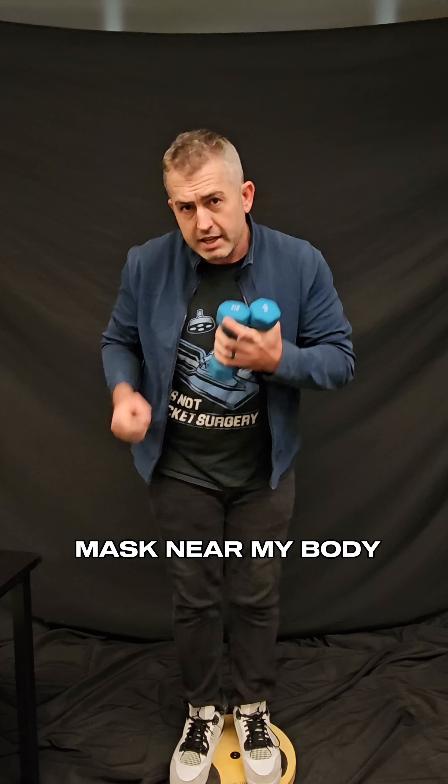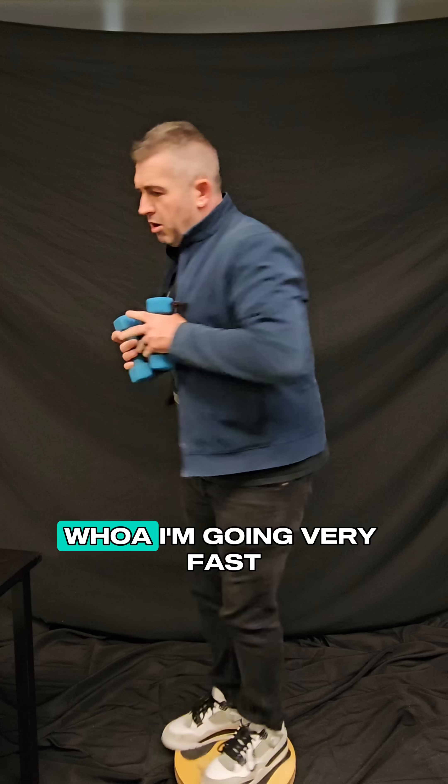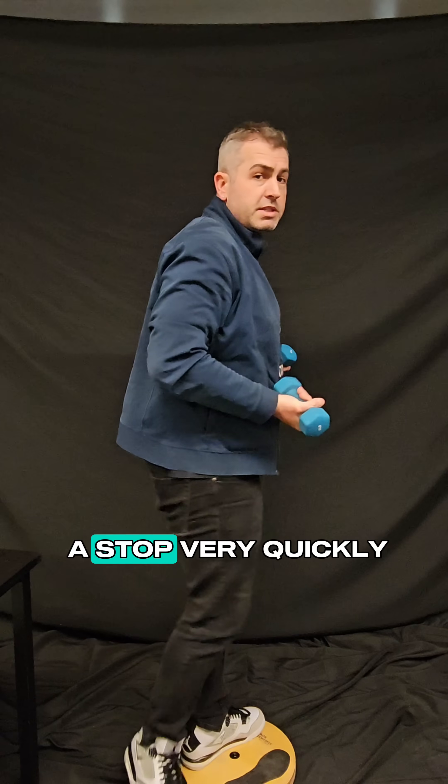So if I have this mass near my body, watch what happens when I go for a spin — I'm going very fast. And then when I bring it out, my speed really slows down and it comes to a stop very quickly.